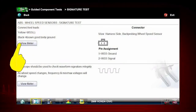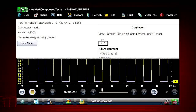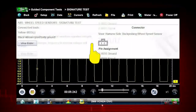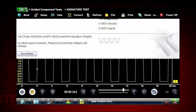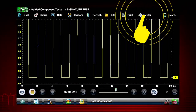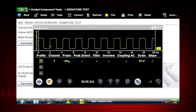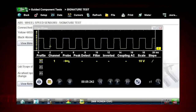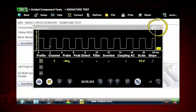Select View Meter to see your waveform or measurement. Instructions and the meter are shown on the same screen. You can scroll instructions if necessary. Select Meter a second time to view full-screen meter. Select Meter a third time to view scope viewer. The scope or meter is now in a separate window, which can be minimized, resized, or placed with any other screen.